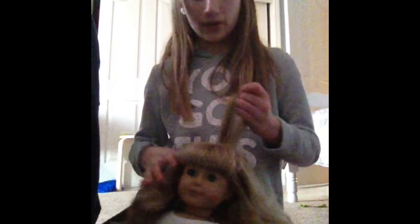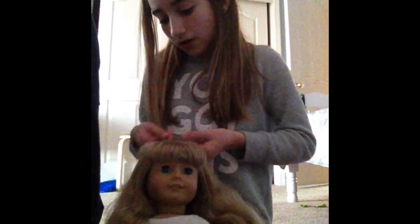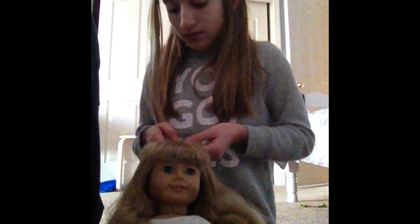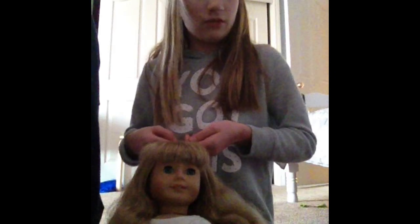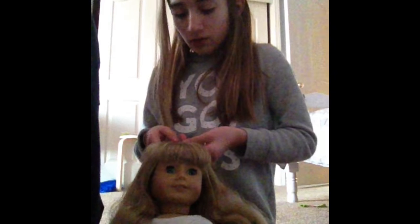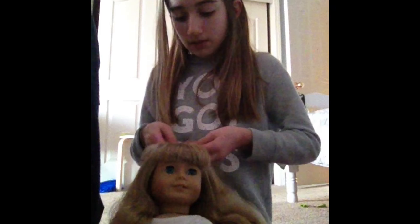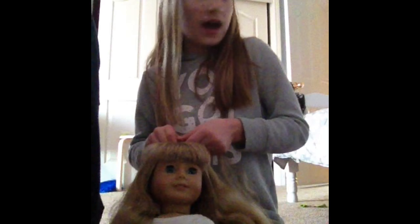First thing you're going to want to do is take a section of hair, and then you're going to want to split it into three parts. Start off doing a really small braid. I recommend learning a regular braid first because that really helps. Then you're going to put the right side into the middle, and put the left side into the middle.